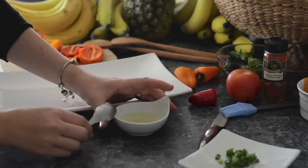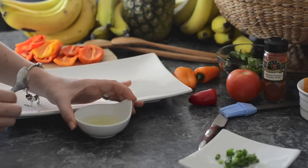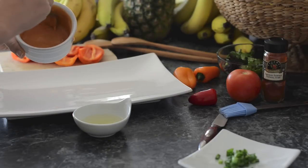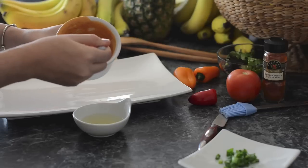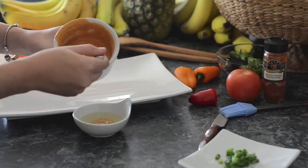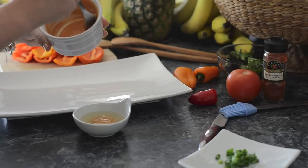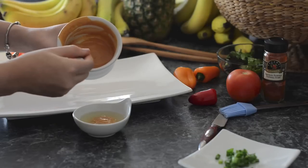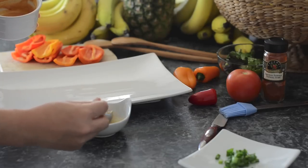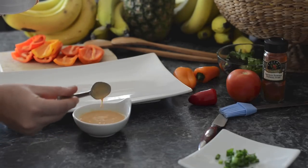Now we're going to make the dressing for our salad — you could even use this dressing for any salad because it's absolutely delicious. Take a couple scoops of your cashew cheese and add about one to two tablespoons of lime juice: one tablespoon is good, or two if you want it extra sour and intense. Add a couple scoops and stir it up really well. This is your dressing and it is so good.